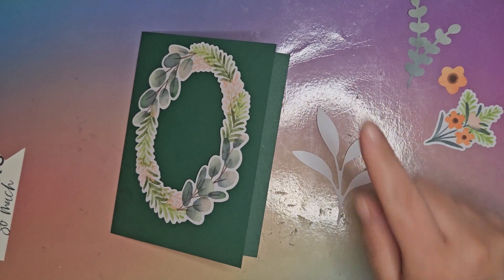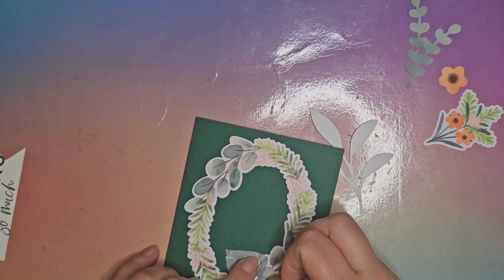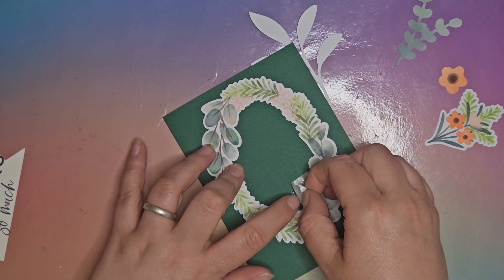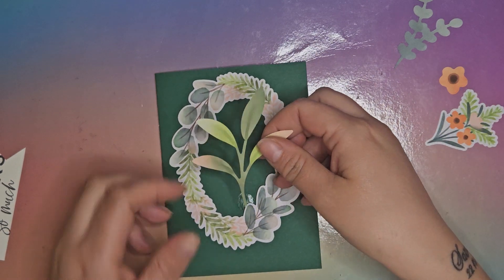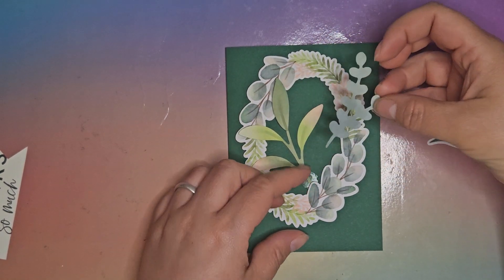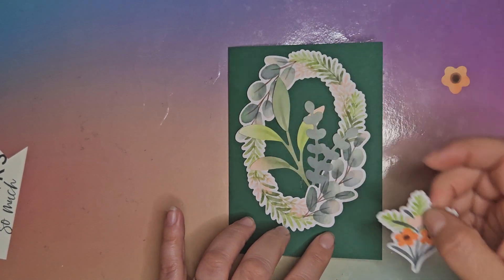On the back of these I'm going to use a little bit of a glue dot just to secure them in place. I'll pop the glue dot in here and pop it straight on the card. As I arrange my flowers I will gently stick them to the glue dot and it will be hidden behind. So we've got these leaves — I want them kind of in the middle, like that.